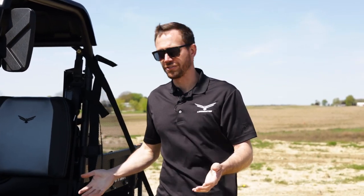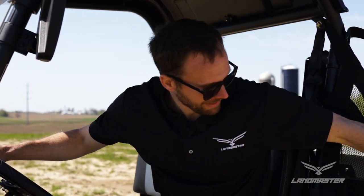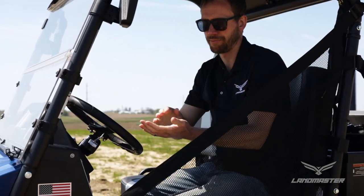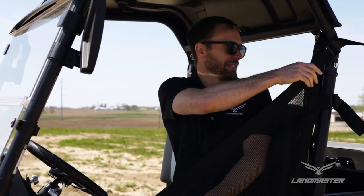Getting in and out of the vehicle is really easy — nice quick in-and-out access, which is great if you need to get in and out of your UTV constantly. You do have safety nets on the side that easily clip in. If you're going to be going faster, it's definitely recommended to keep these on, but they can be taken off for cleaning and washing.